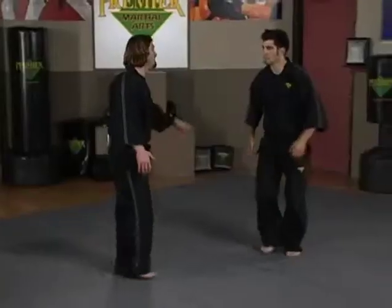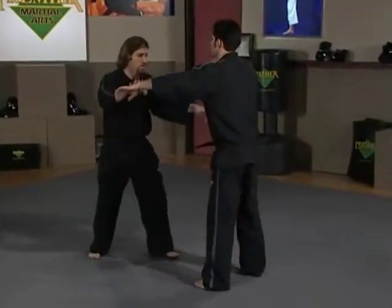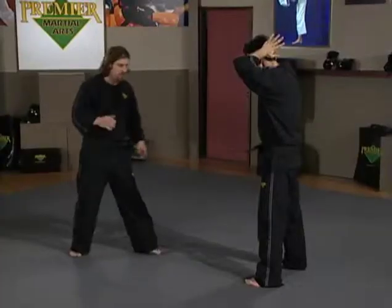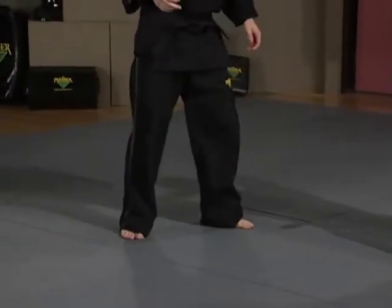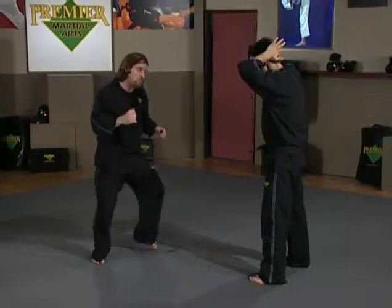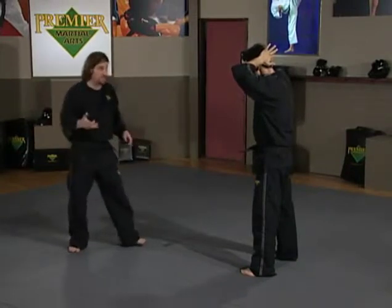We're going to look at lower body strikes in combination, my friend Steven here to help me out. The first technique we're going to work on is a hop kick with my right leg. What a hop kick is used for is to make up ground. I'm going to hop step here — all I'm going to do is pick my right foot up and push it down. As I pick my right foot up and push it down, I step forward and out with my left foot, which sets the stage for my Thai kick, just like we were doing before.